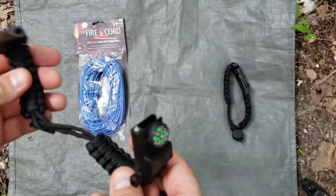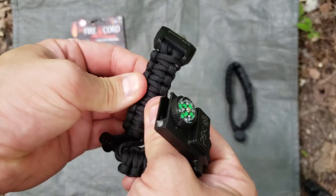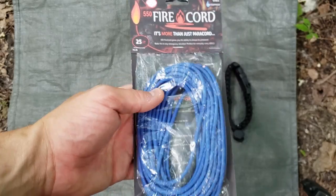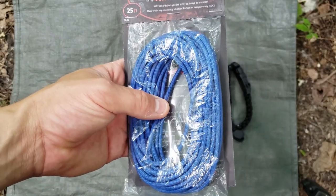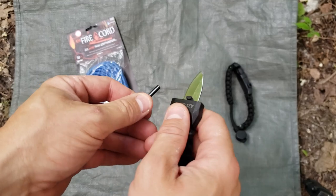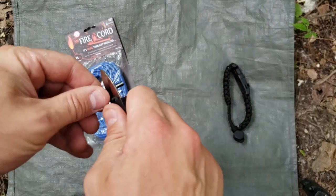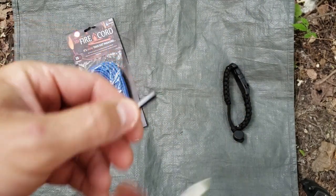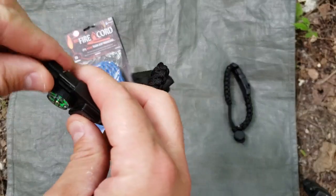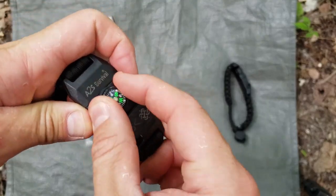There's also a fire striker right here — you've got your fire striker, and it also has a window breaker, which I thought was pretty interesting. There are just a lot of features on this. I might remake it with the fire cord I got in a Minotaur Trading Company mystery box — it actually has fire tinder inside the 550 paracord. You can use the knife on the rod and it throws sparks pretty well for how small it is. It goes into the base right here.